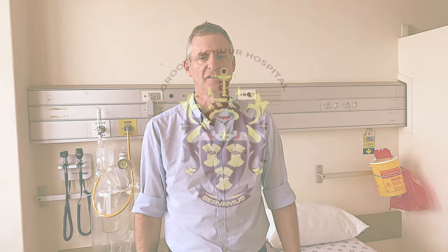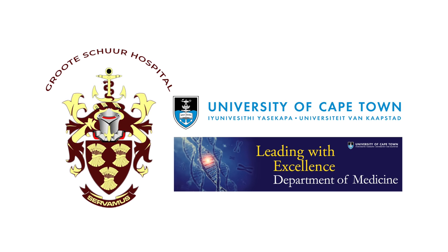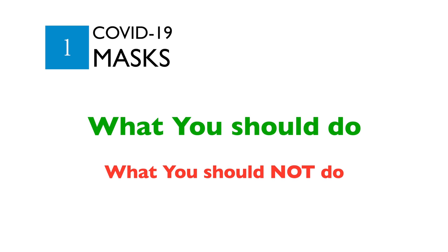Hello, my name is Mark Mendelssohn. I'm a Professor of Infectious Diseases at Groote Schuur Hospital, University of Cape Town. Today I'd like to talk to you about the do's and don'ts of wearing masks. If you don't wear a mask properly, you can actually increase the risk of becoming infected with the coronavirus that causes COVID-19.